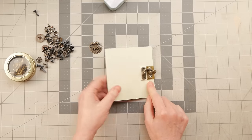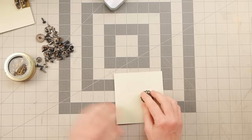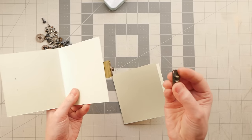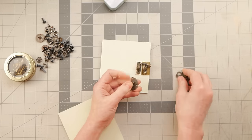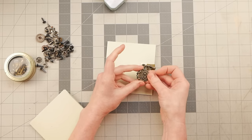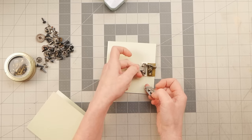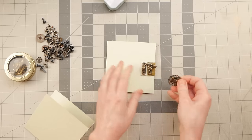This hasp closure would be done in a similar way with a strap. I would probably do it so that this part of the hasp stays on the book with a little support base underneath it, and then this other piece is attached to the strap. Similar process.